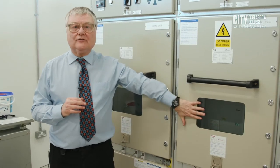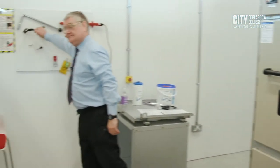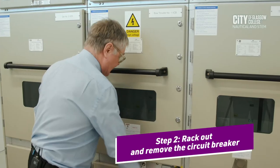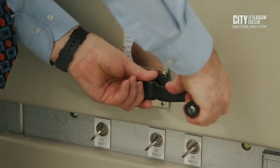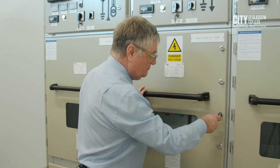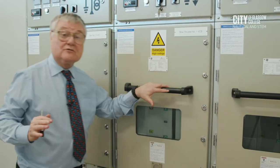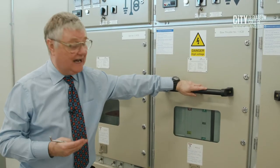We're now in the position where we can rack out the circuit breaker to the racked-out position. For this I need a cranking handle, and we will rack out the circuit breaker. We are now ready to open the actual door. We wouldn't open the door whilst making any racking movement — either in or out — whilst the door is in place, as it secures us from any arcing incidents that could happen.